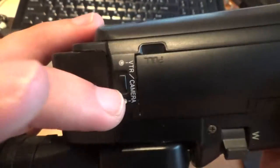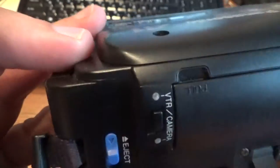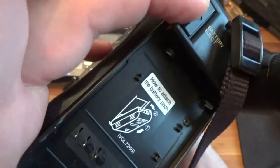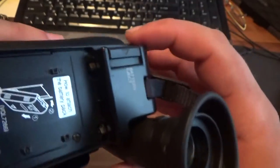Tape eject button. VCR or camera button. This is a special battery eject button. As you see, it is very very special.